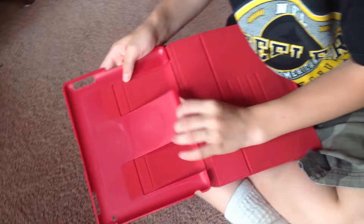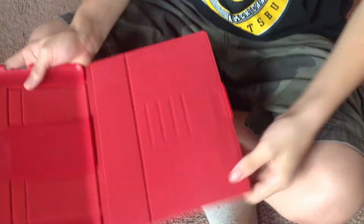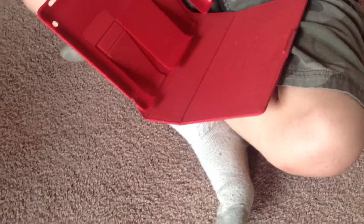So right here you put your iPad in, it snaps into place all around, and this part you snap this on, and you hold it like this and it won't fall. And we will put in the holster and show you.